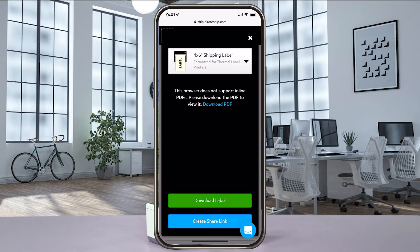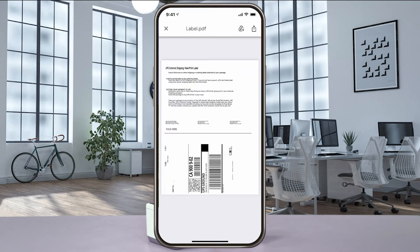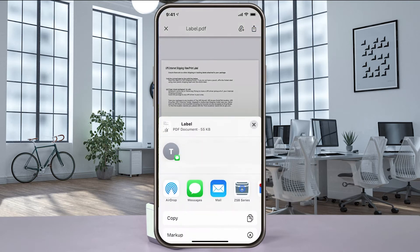A preview of your label will pop up. Using an Android phone, select share, send file, and then ZSB Series. Have an iPhone, select share and then ZSB Series.